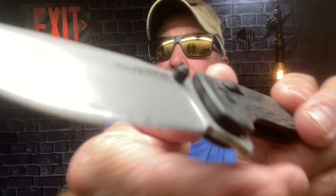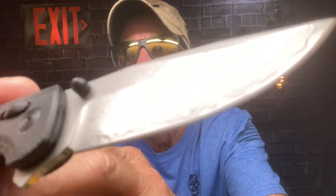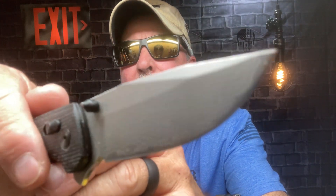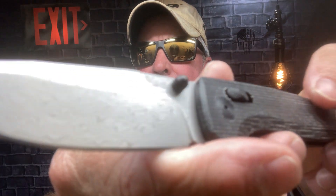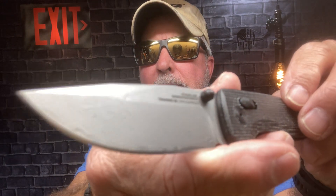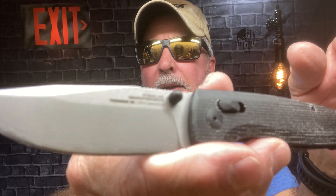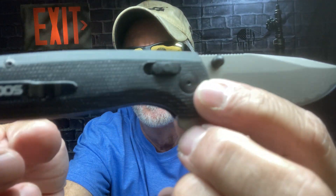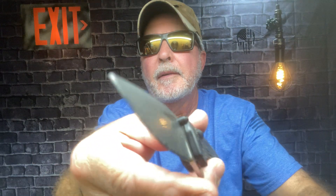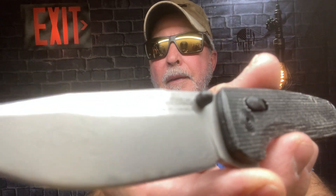That's the gray and black. Then all of a sudden they introduced this — the Terminus XR Damascus. It has 'Studies and Observation Group' on it. I'm trying to get a shot — if you can see, maybe on this side. It's a real faint Damascus, it's not like outstanding. There you go, you can see some of it. It's a beautiful blade, and I love the scales with it. I forgot how they describe the scales, but yeah, I jumped on that. That's the Damascus.